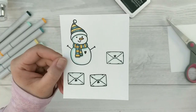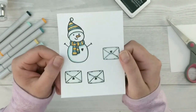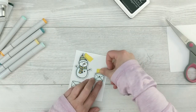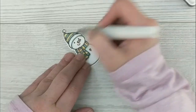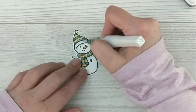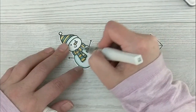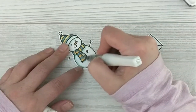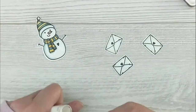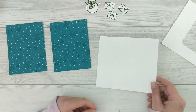I like the way that turns out. I'll cut these out using the coordinating dies and get all of my elements cut out. I used a little bit of Wink of Stella shimmer pen to bring some glitter to my little snowman's hat and scarf — I probably should have done the whole snowman, but I just wanted the scarf to be glittery.